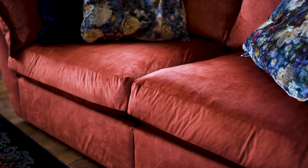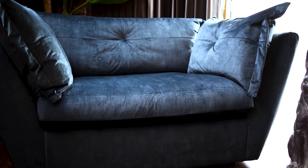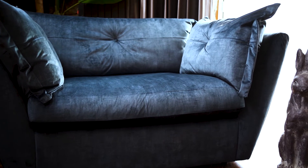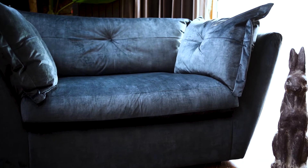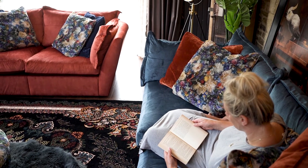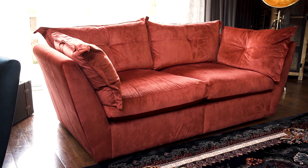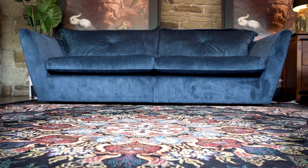You have the thick raw edge around the cushions, but then that beautiful buttoning on the bolster cushions and back cushions. The depth of the Marnie is quite something — I can imagine people using this and doubling it up as an extra guest bed.